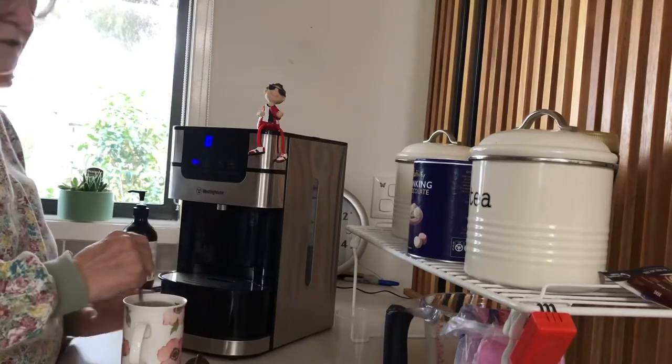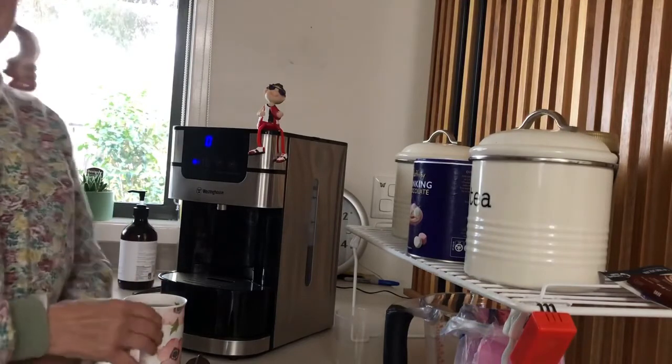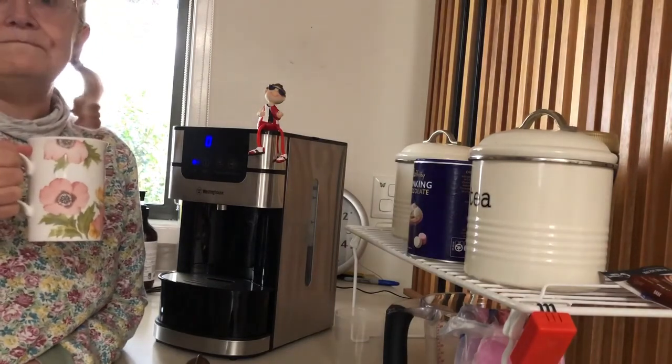Perfectly made. Very hot — no doubt about that. And that's it — that's the Westinghouse hot water dispenser. I love it.